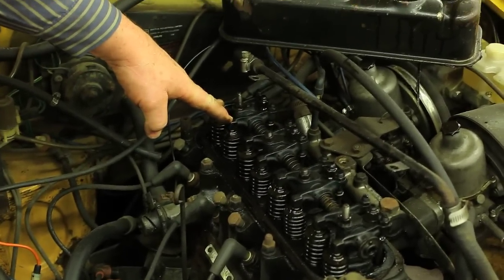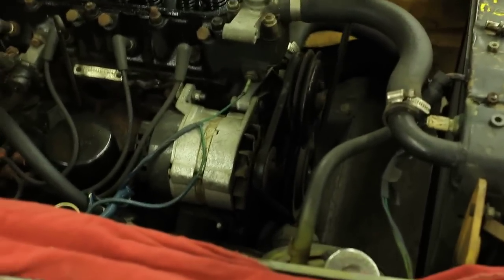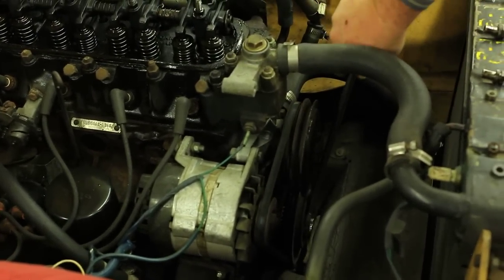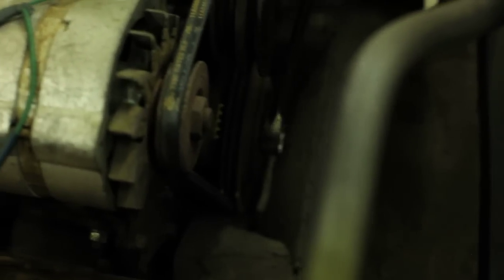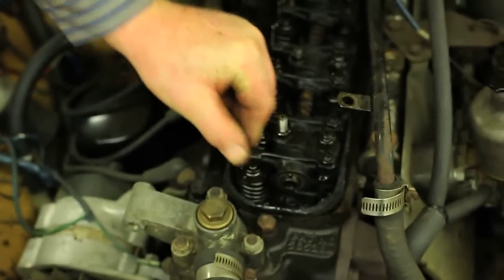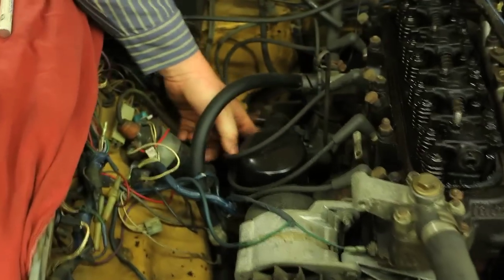It's firing on number four. I want it firing on number one, so I'm going to walk the crank around 360 degrees. Coming back around to top dead center — here we go, coming up — and now we are at top dead center number one firing. Let's double check that: one and two are loose, seven and eight are nice and tight, so we know we're firing on number one.